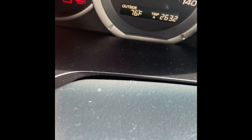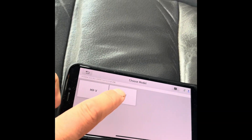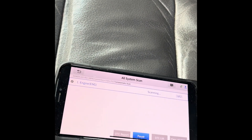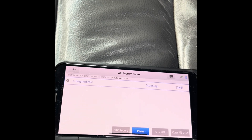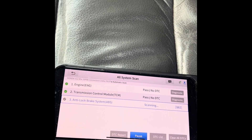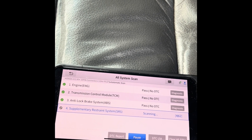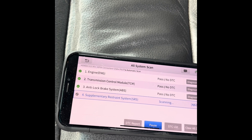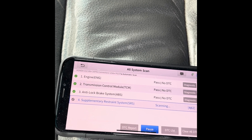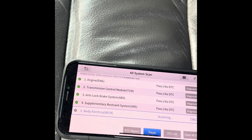The VSA indicator means there's something wrong with my sensor. If we do a whole system scan, there's no engine code, transmission is fine, ABS is also fine — basically it will pass everything, it just sees nothing at all.